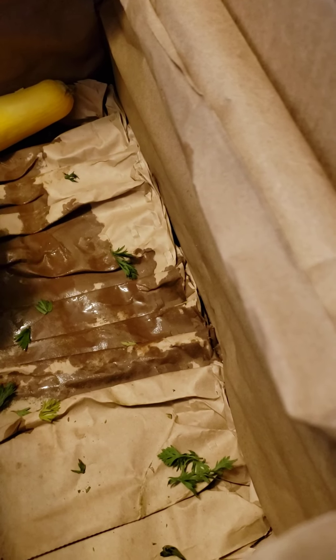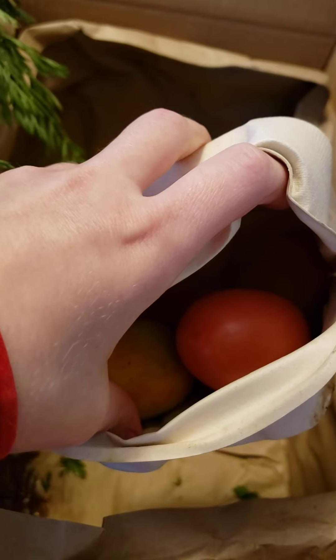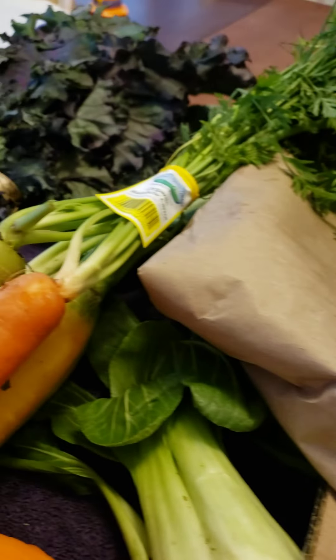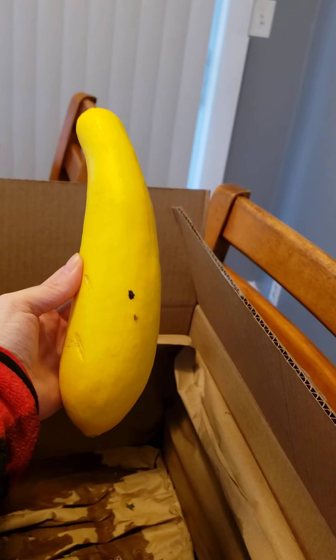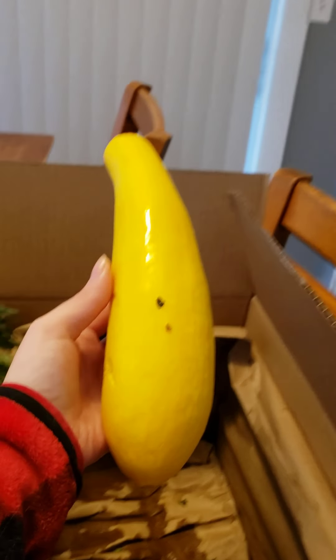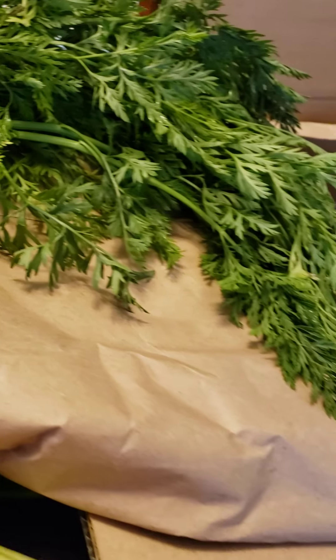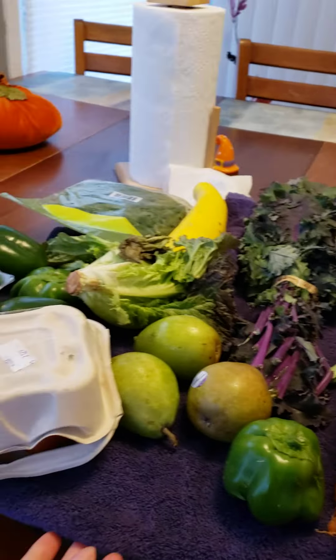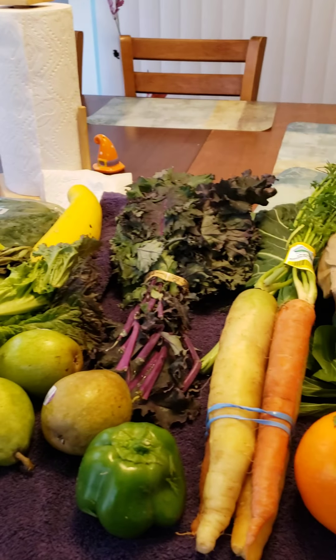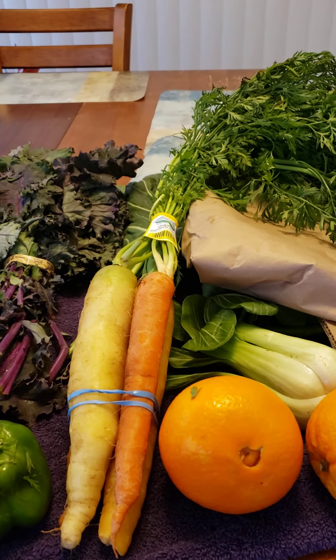These are giant oranges. I can't eat oranges right now because I have really bad acid reflux, but my fiancé can. Let's see what is in this box — my tomatoes! So I can make some more stuff for my fiancé. I planned a lot for him this time around, and there's one giant, really big summer squash.